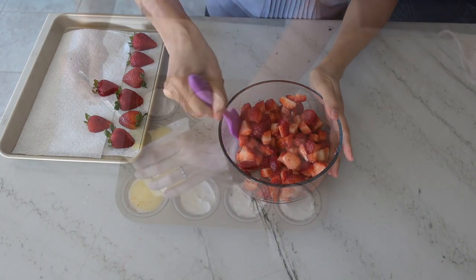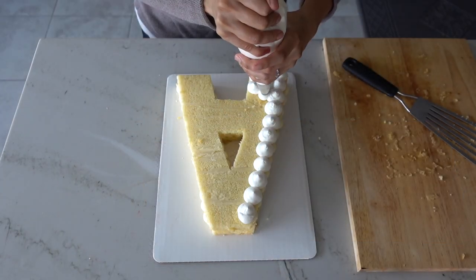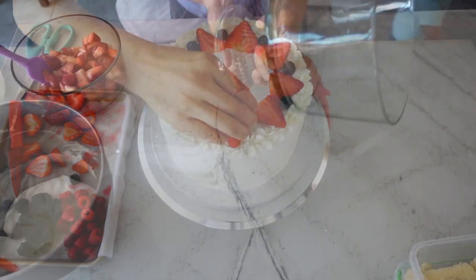I'm Adriana and if you enjoy learning from in-depth baking tutorials go ahead and join me by subscribing. Now let me show you every step on how to make these mini trifles.